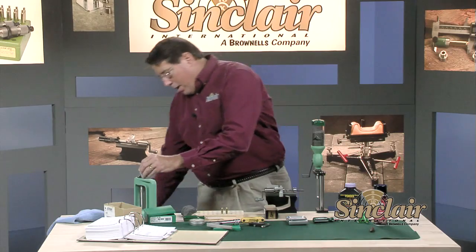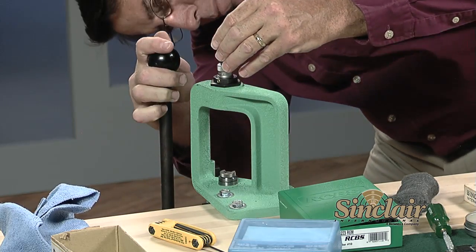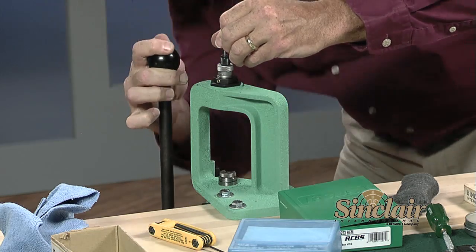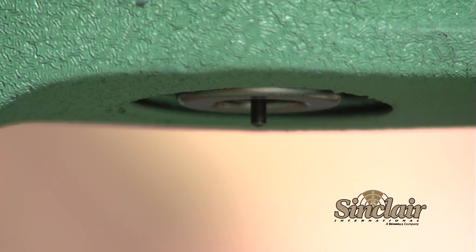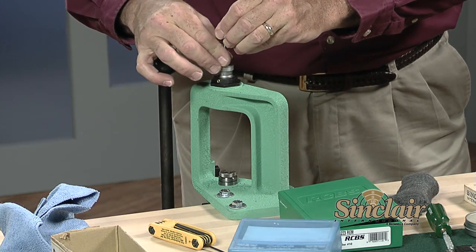Now let's position the decapping rod. Turn the decapping rod down so the pin protrudes approximately three-sixteenths of an inch from the bottom of the die — this position will allow the pin to fully eject the spent primer. After you have the decapping rod positioned, make sure you lock it in place with the lock nut on top of the die.